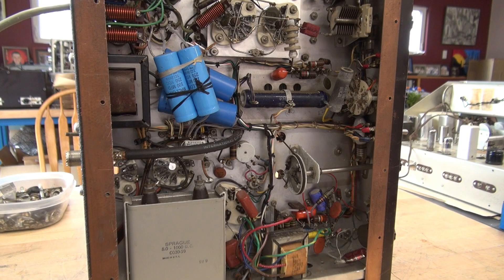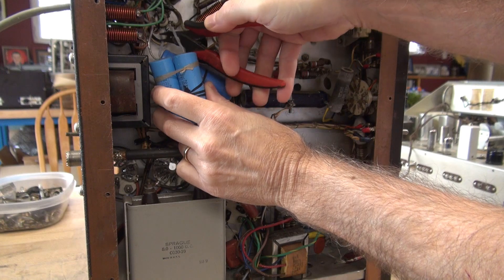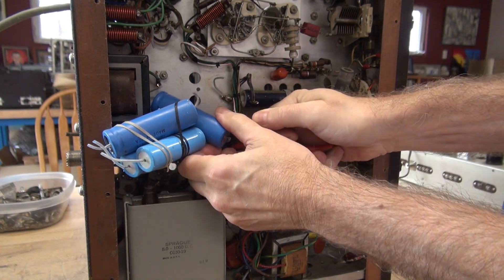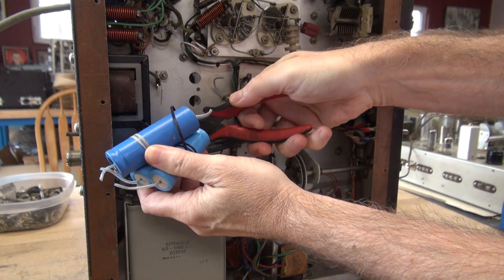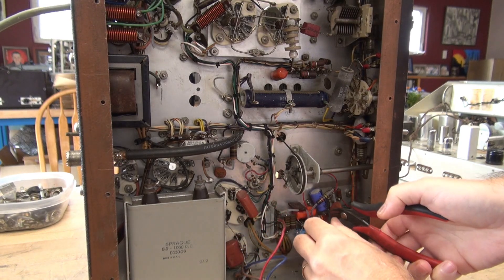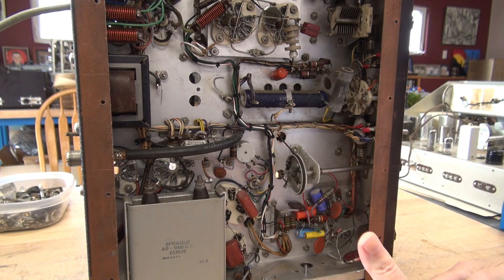So you may be wondering where do you start this process? You start with a pair of wire cutters. Get in here and just remove everything, because when you're done you're going to be grabbing the schematic and returning this thing back to its stock condition. There's no reason to keep any of this in there, no reason to test any of the components. Just clip it out and start the cleanup process.